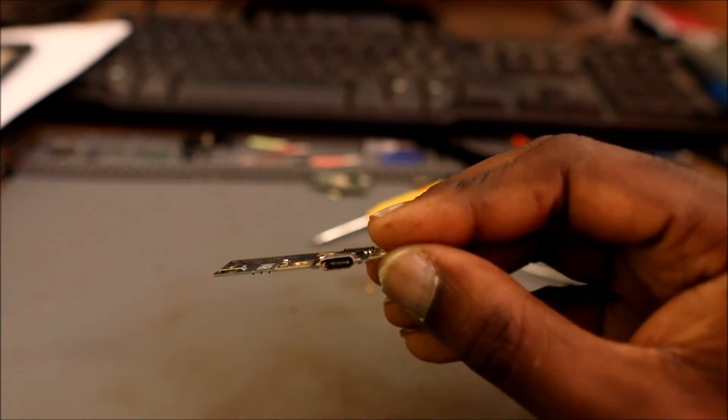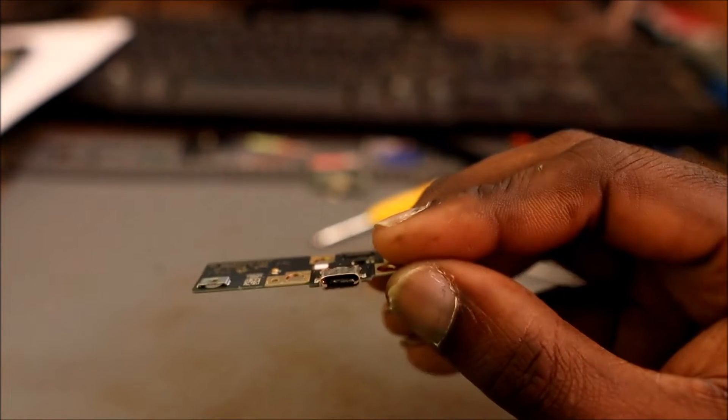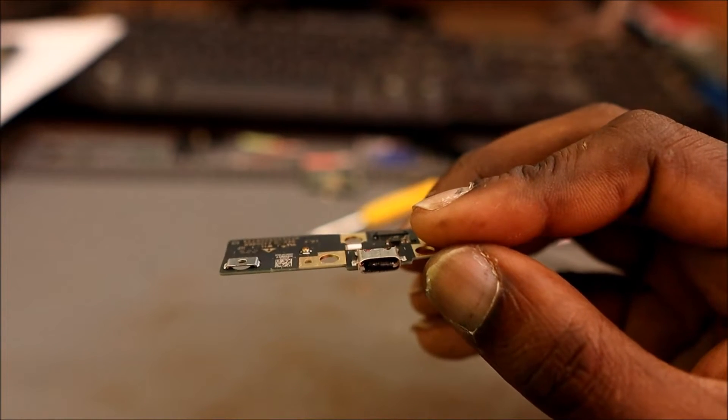I don't know if you guys can see, but the port inside is actually damaged — it's broken into two pieces. That's why we are changing it.